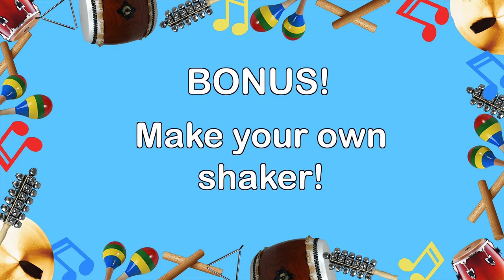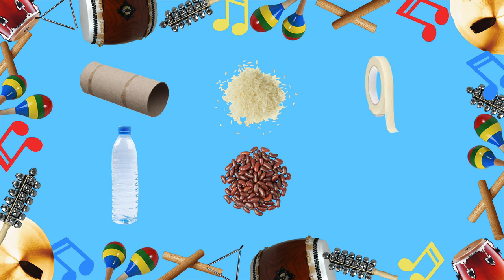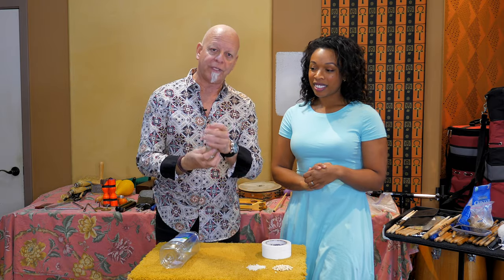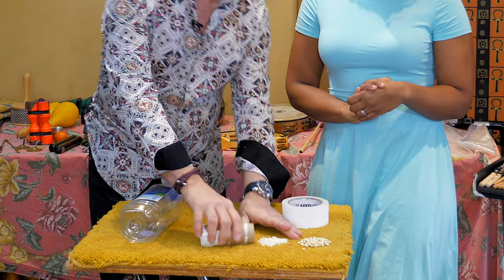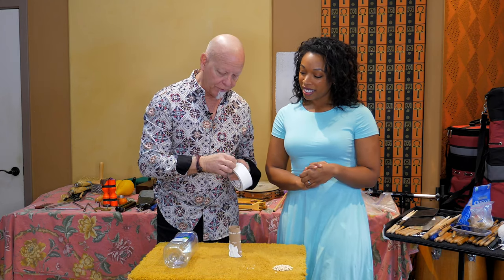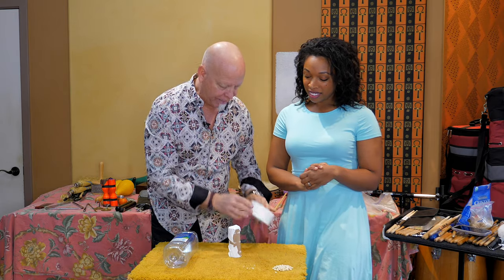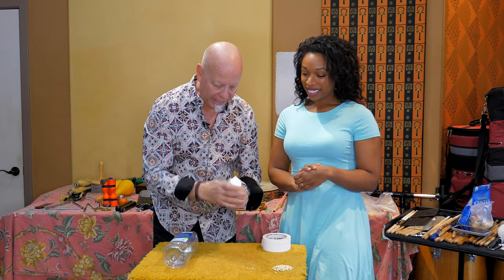Bonus: make your own shaker! You'll need an empty toilet paper roll or an empty water bottle, some uncooked rice or beans, tape, and some markers if you want to add designs to the outside. I already taped up one side so it would be closed, and now I'm going to take some rice and put it inside this cardboard tube, then tape up the other side. And then we will have a homemade shaker.